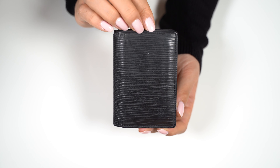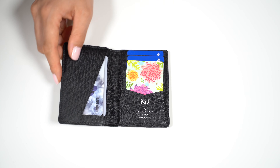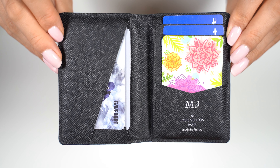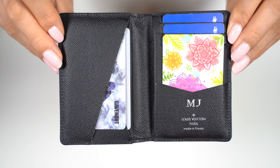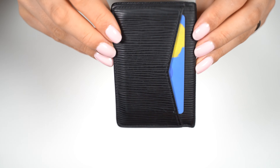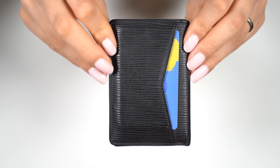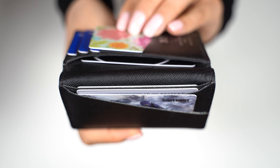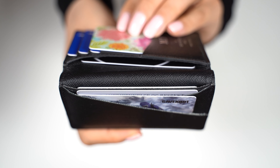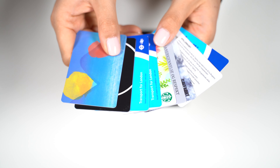Here you can see what it looks like at the front and at the side — it is a little bit thicker now with 9 cards. Here is the inside; it looks pretty organized, and the back. So we have 3 cards on the left side, 5 cards on the right side, and 1 card at the exterior pocket — a total of 9 cards.